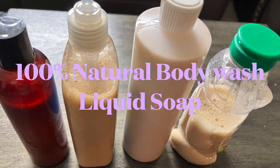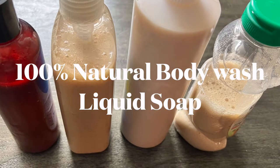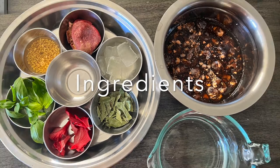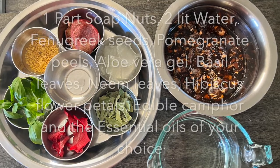Namaste friends! Today we shall see how we can make 100% natural body wash liquid soap. It is very easy to make and uses all natural ingredients that are very easily available in the market.